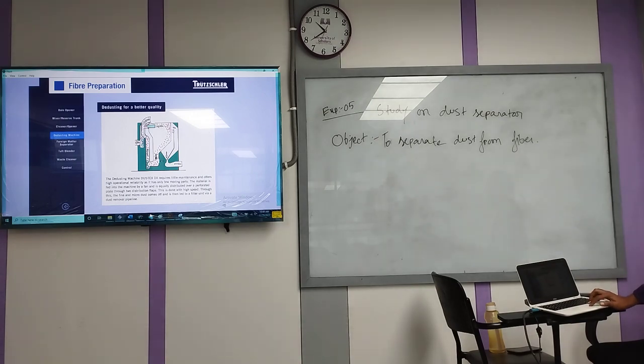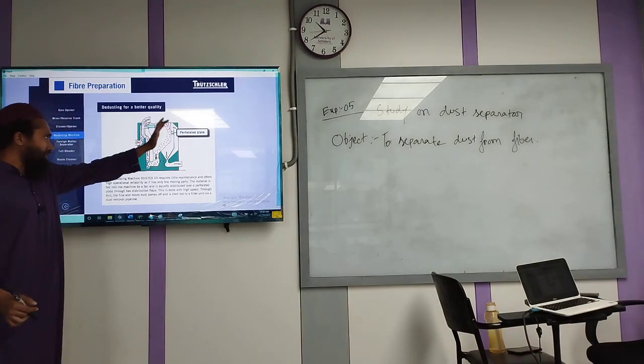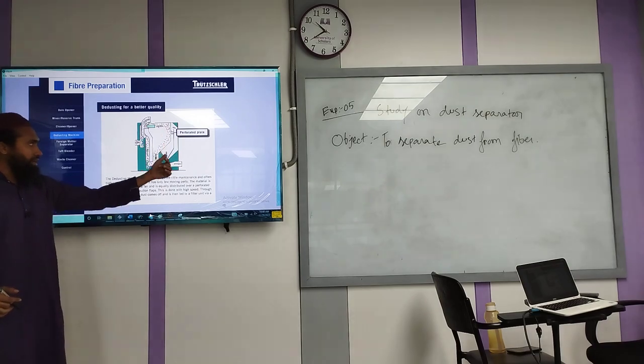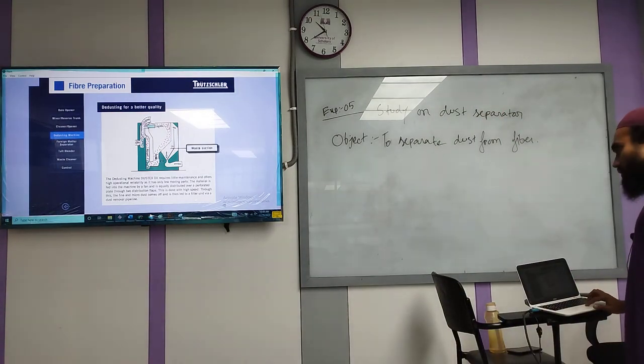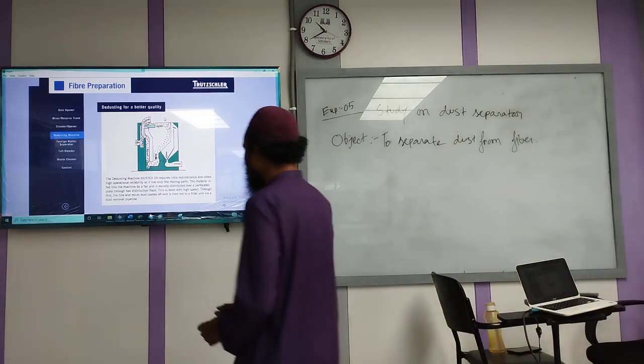This is the animation. This is the perforated sheet. Perforated sheet means it is straight. In the perforated sheet, the fiber is separated from the dust — the fiber is removed from the dust. This is the other section.